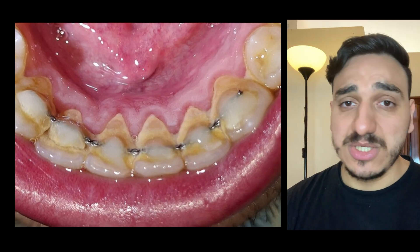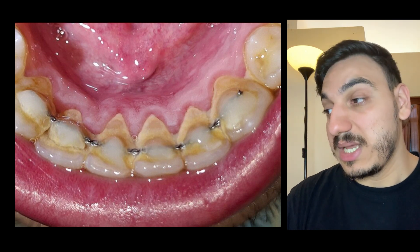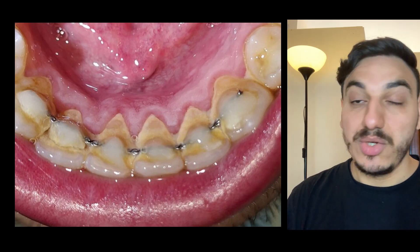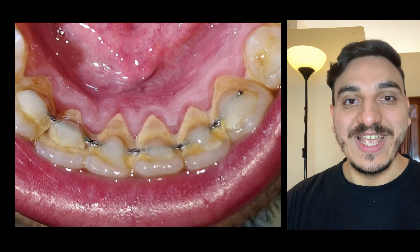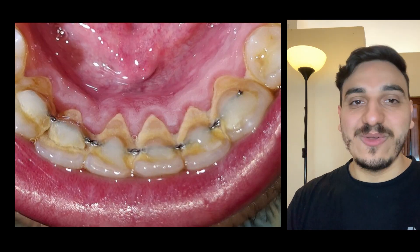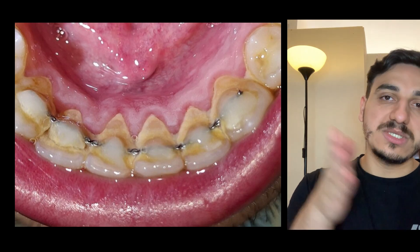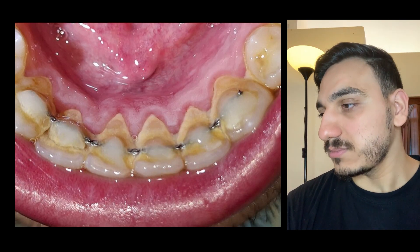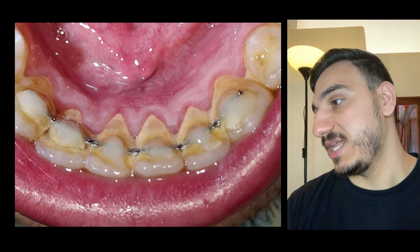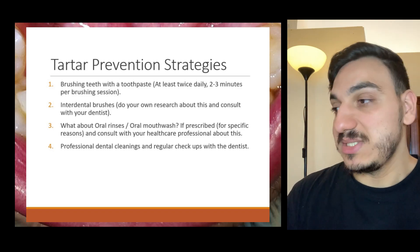I don't want to generalize, because there are some patients who like the appearance of braces, but generally speaking I'm talking about the purpose of orthodontic treatment and the desired end result. So what about evidence-based prevention strategies?